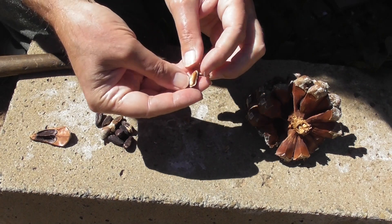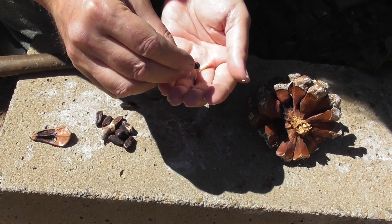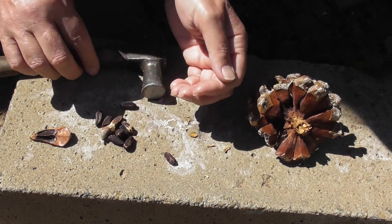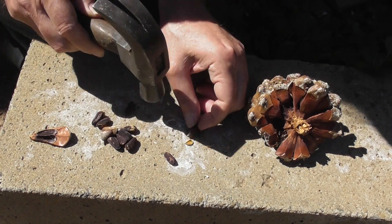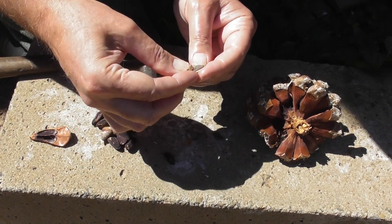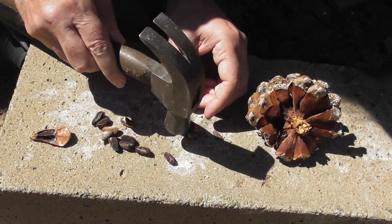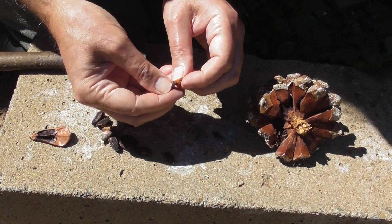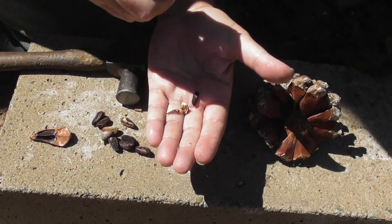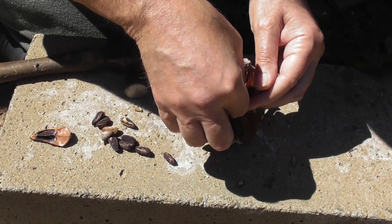The pine nut inside won't have that cooked flavor — there's a beautiful pine nut and it doesn't have that cooked flavor from being in an oven. There's a nice one — that's a beautiful pine nut without that cooked flavor. So if you put your pine nuts on a hot tin roof, for example...